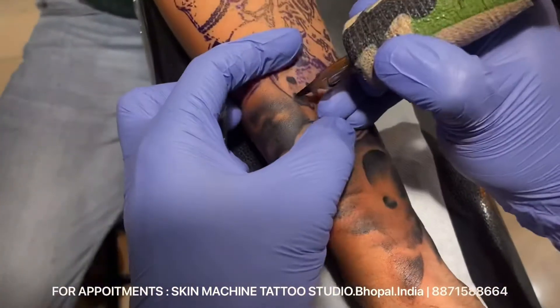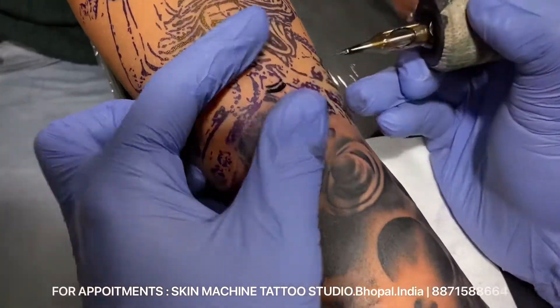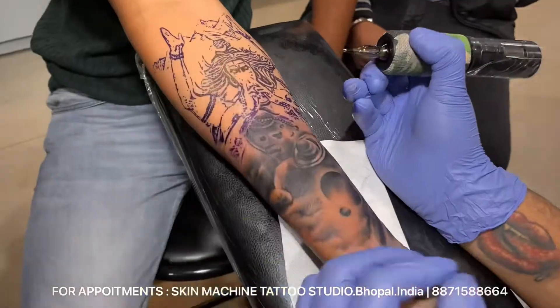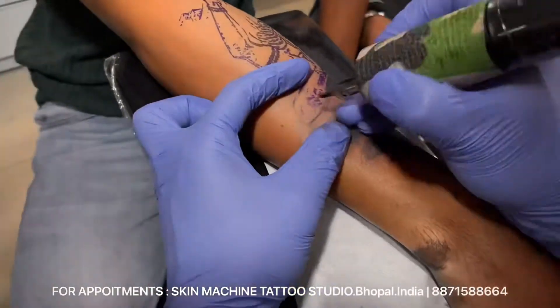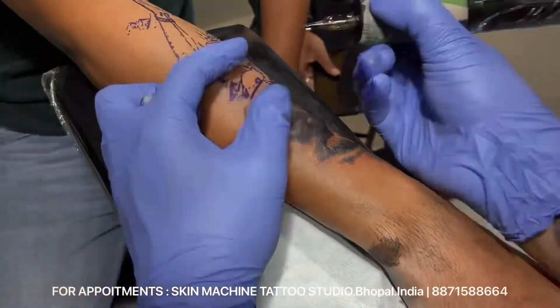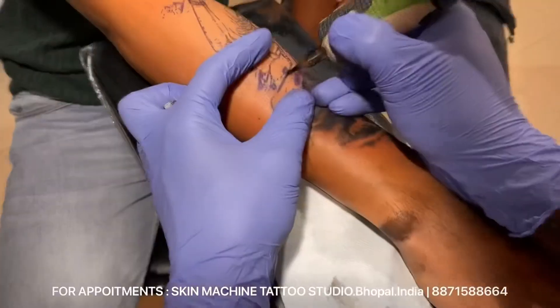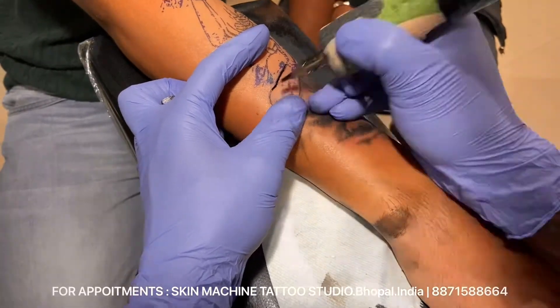I'm also using the 7 magnum, 7 curved magnum — it's like soft edge. Another one is 15 magnum, that's 15 soft edge. I usually prefer to work with only 3 or 4 needles maximum: 23 soft edge, 15 magnum, 7 magnum — all curved — and the 7RS.